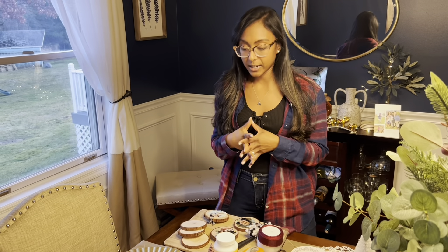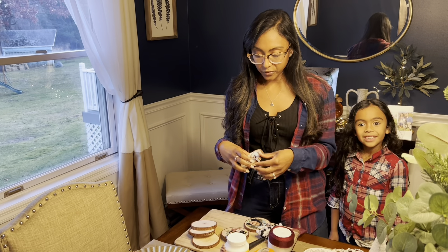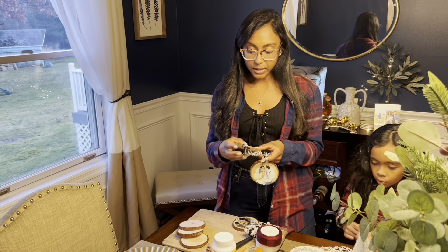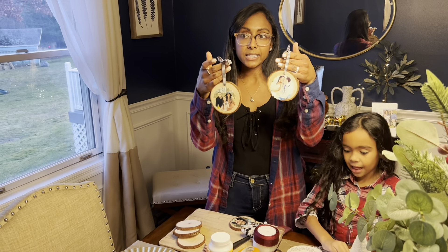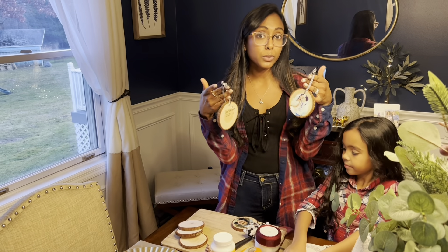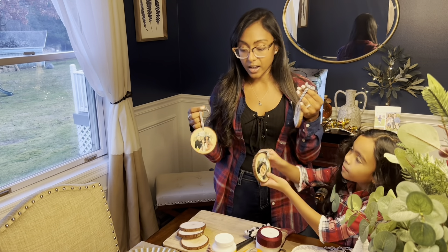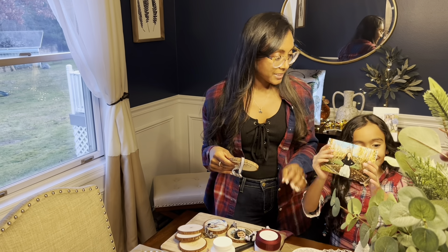Today's going to be a really quick tutorial because this is a little DIY project that Ellie helped me with for this holiday season, and it came out really cute. It's wood slice DIY ornaments that you can make — and it's not just for the holidays, you can also tailor these for birthdays or any other event where you want to personalize something for someone.